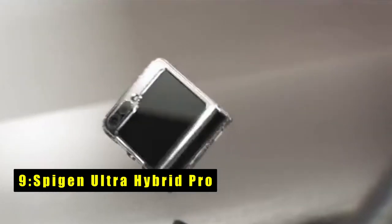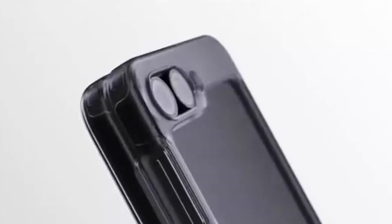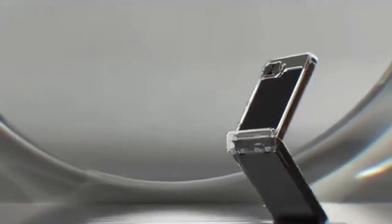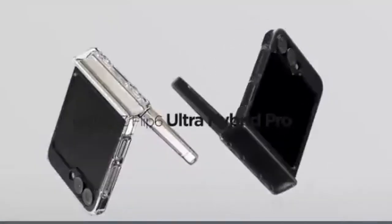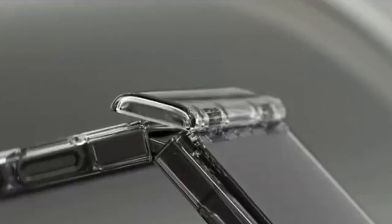At number 9 is the SpyGen Ultra Hybrid Pro. Crafted with a hybrid PC and TPU structure fortified with air cushion technology for optimal durability and slimness, its premium matte finish not only enhances grip but also resists scratches, keeping your Galaxy Z Flip 6 pristine and pocket-friendly. Tactile buttons ensure responsive feedback and effortless operation. Designed to complement the sleek profile of the Galaxy Z Flip 6, this case provides reliable protection against bumps and drops without adding bulk.